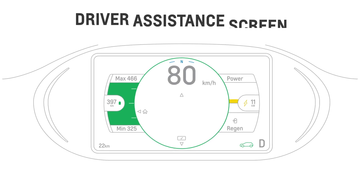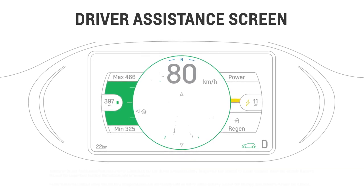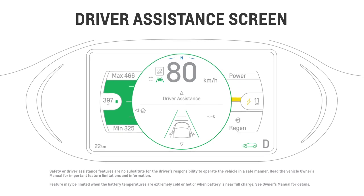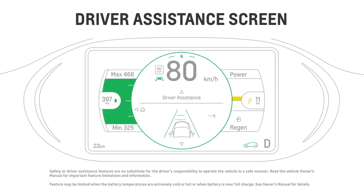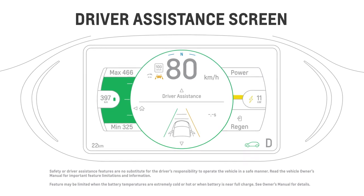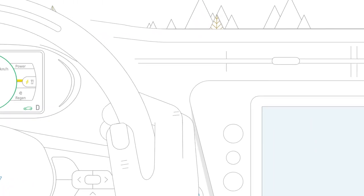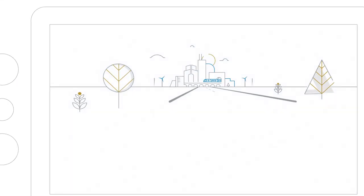The Driver Assistance screen on the DIC is also the place to find information about adaptive cruise control if equipped, lane keep assist information like when you're currently tracking a vehicle or leaving a lane, and forward collision alert. So whenever you're behind the wheel, the DIC is there to put you at the center of it all.